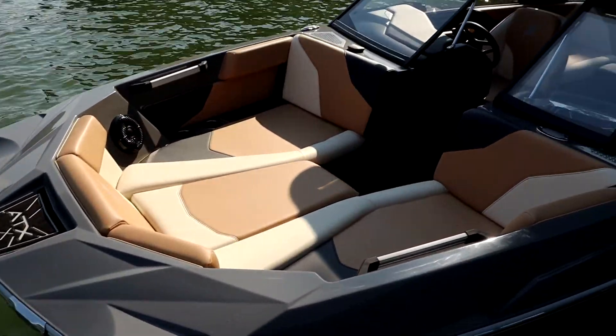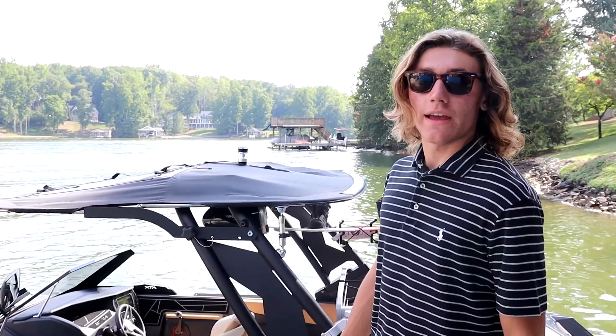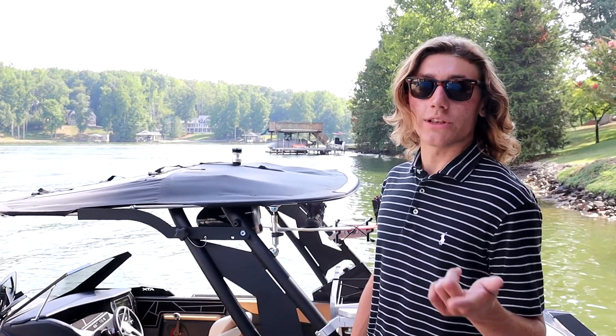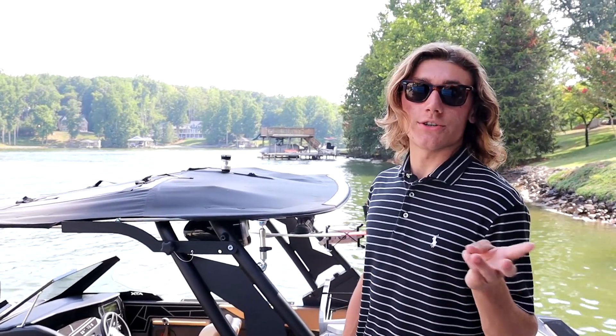Hey guys, my name is John Booker and you're back watching Booker Boat Reviews. Today I'm talking about the ATX 22 Type S and I'm going to show you what the boat's about, the brand, show you the features, and then take you out on the water and show you its performance.